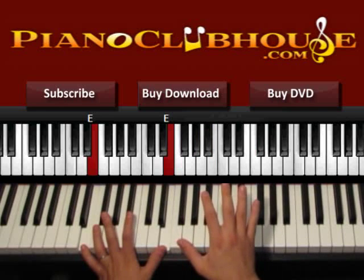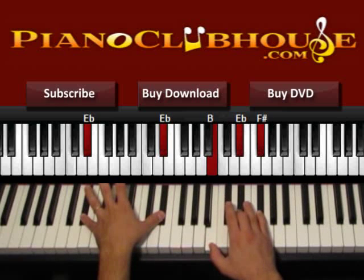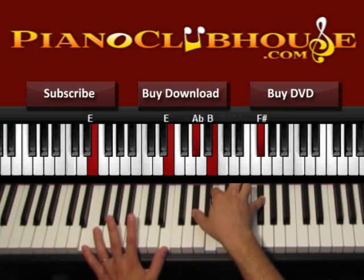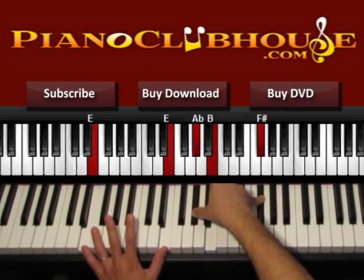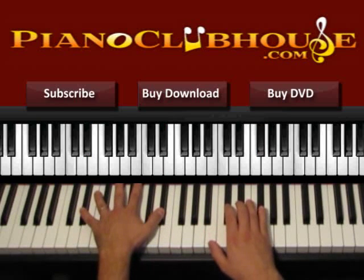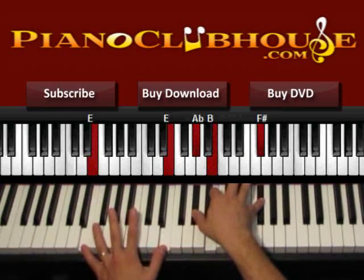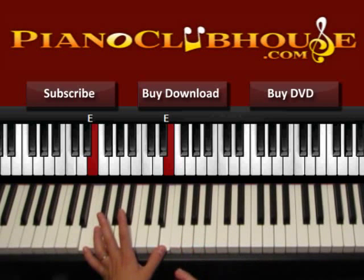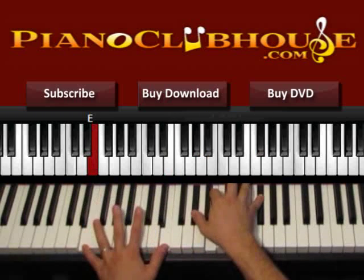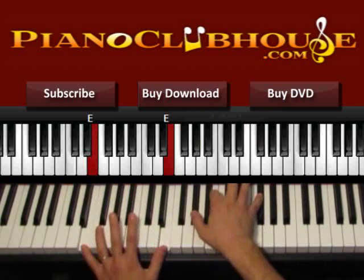Things will change a little bit in the chorus. Check out again the way we start: left hand D sharp, right hand B, D sharp, F sharp — 1, 2 — and then 1, 2 in E. Left hand is E, right hand is G sharp, B and F sharp. In the chorus we start with 1, 2, 1, 2, and then things get a little different. We don't do the same 1-2-3-4-5-6 pattern we did in the verse.